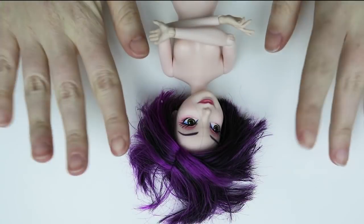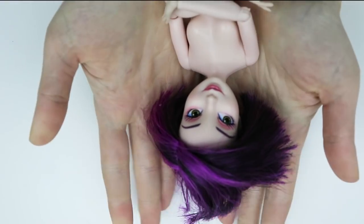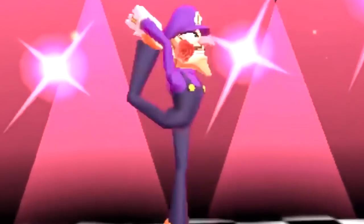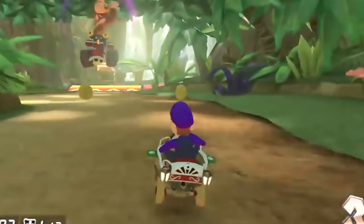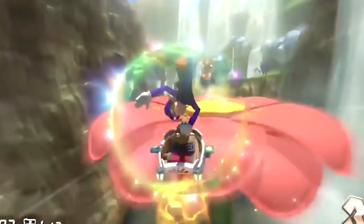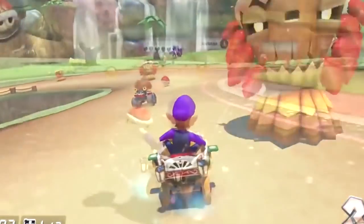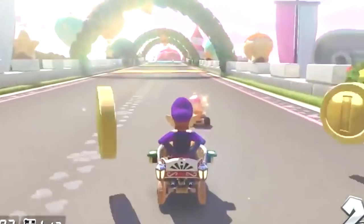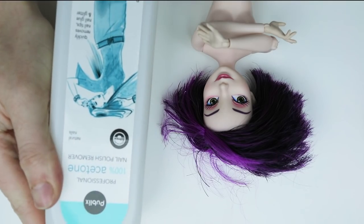Hey everyone, welcome back for this week's doll repaint video. I'm going to be turning this Disney Descendants doll into Waluigi. I went into this project as mainly a goof because I thought it would be pretty funny to see what Waluigi would look like as a pretty lady, but I really got into the project and I think she turned out pretty hilarious and kind of awesome. So let's go ahead and get started.